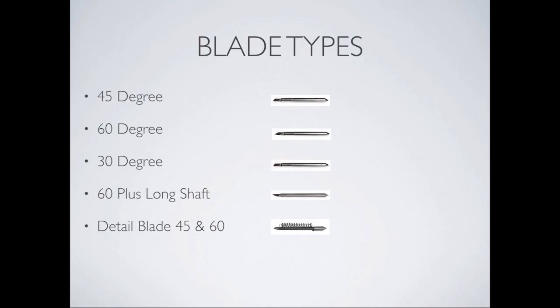The first thing we need to talk about is the blades. The blade types we have are the 45-degree and the 60-degree. Both are standard blades. The 45-degree blade is used for vinyl and lightweight paper. The 60-degree is for cardstock up to a cereal weight box of chipboard.